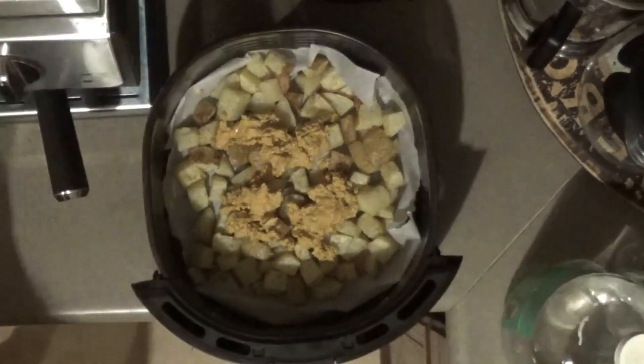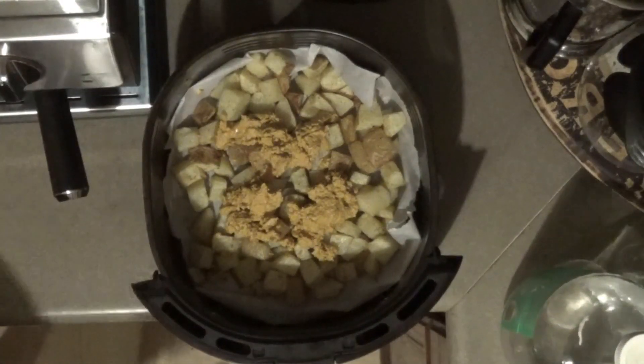Got our cheese sauce in there, ready to pop that back in. How long am I putting this back in for? Just two minutes. Still at 400 — temperature is at 400, time is two minutes. And we'll be back for the first bite.